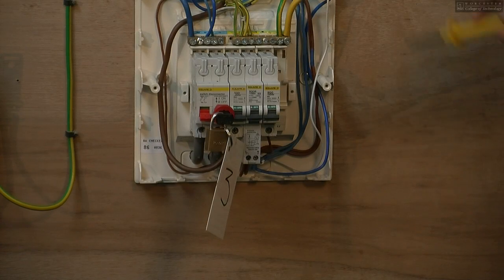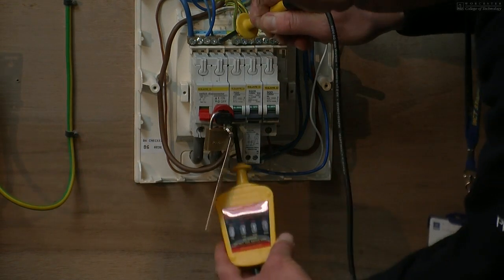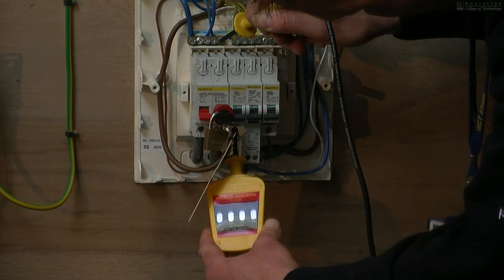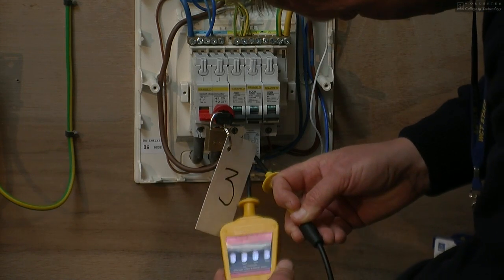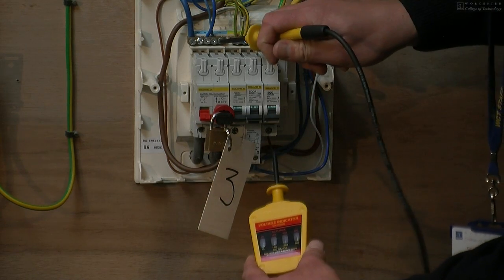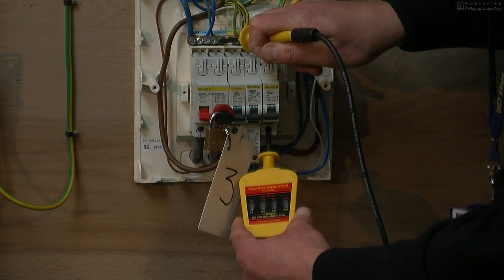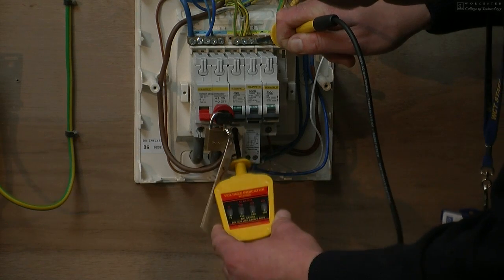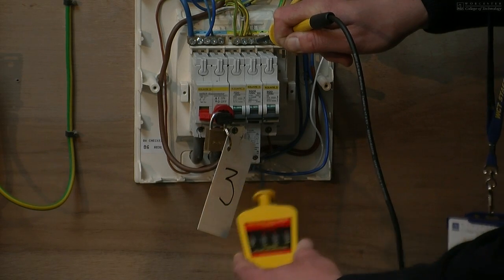Having removed the fuse board cover, we now place the probe onto the neutral bar and then onto each of the circuit breakers. As you can see, the next circuit breaker along is an RCBO, so we go onto the neutral and the line there and as you can see, the lights are not lit. We then go back onto the neutral bar and then onto the final circuit, and onto the terminal block doing exactly the same. As you can see, the lights are not lit.